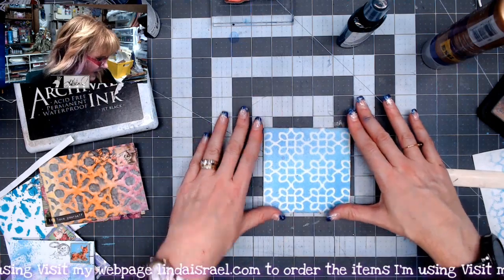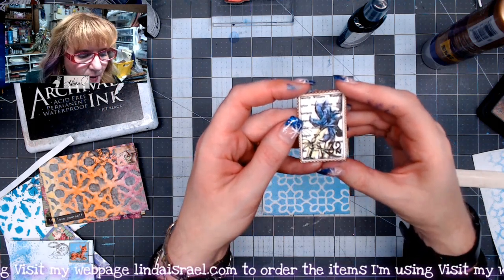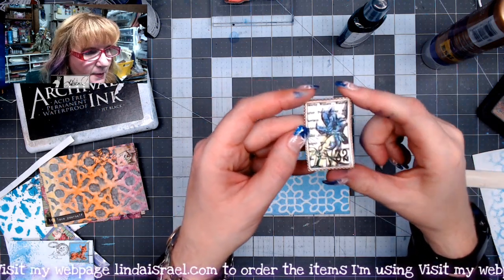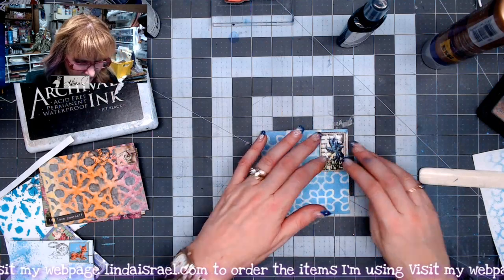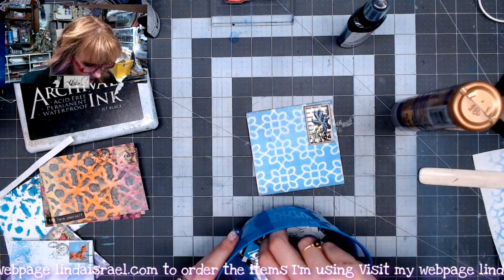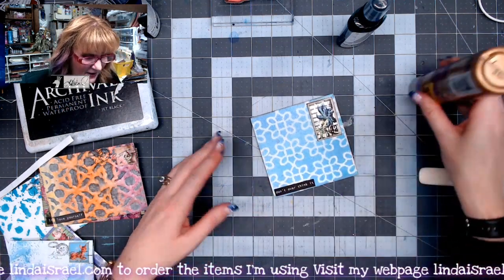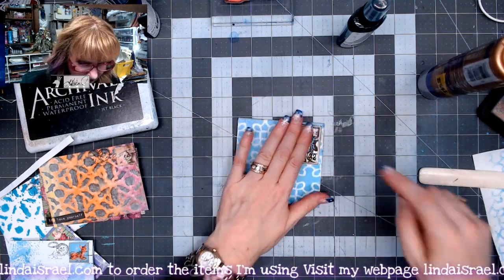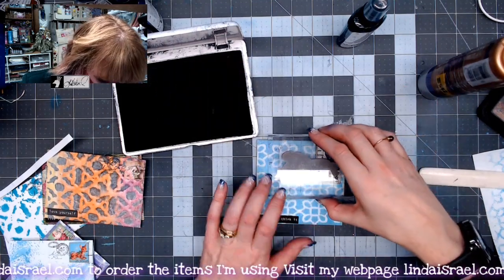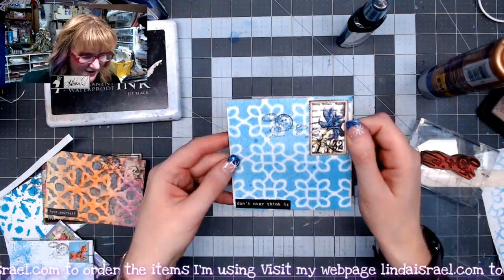I'm going to flip this over to the other side. I've got the Iris Post — it's a rubber stamp by Beeline Designs that I offer in my shop. I colored it with Tattered Angels Glimmer Mist and used some Tulip Dimensional Glitter Paint on top so it has a little glitter. I thought that would look cute in that corner as faux postage. Then I'm going to add a little word phrase — this one says 'Don't Overthink It.' I'll put that right there on the bottom. Then using that same postal cube postmark, I'll stamp that kind of over it so it looks like it's gone through the postal service.